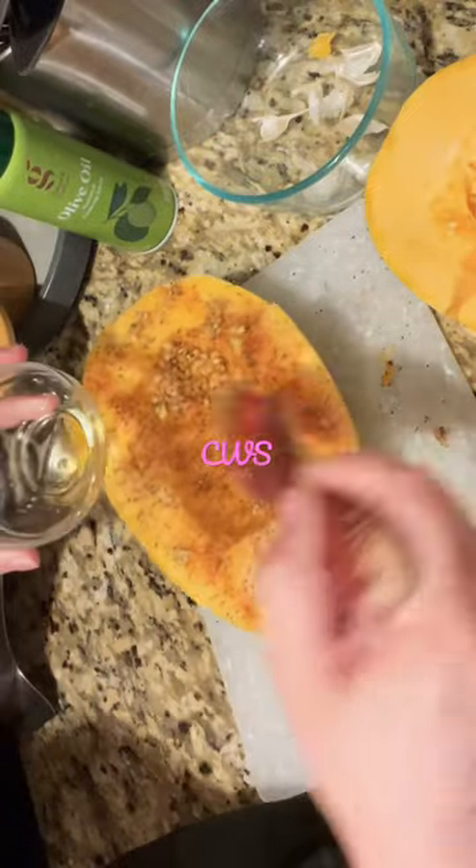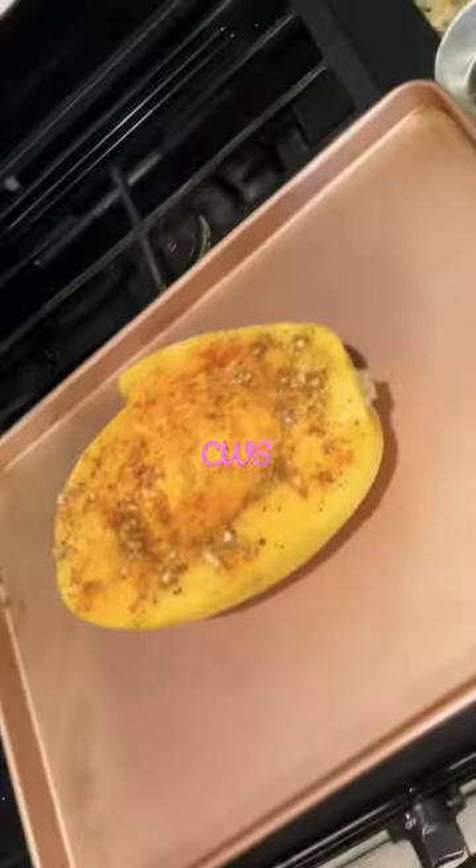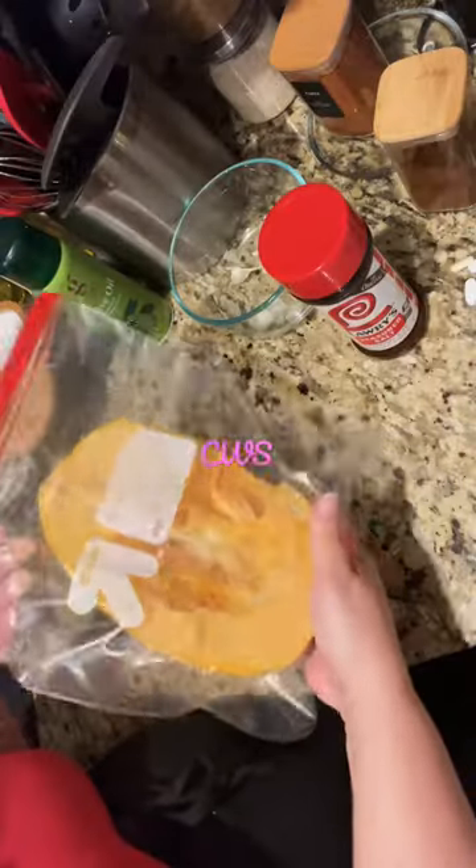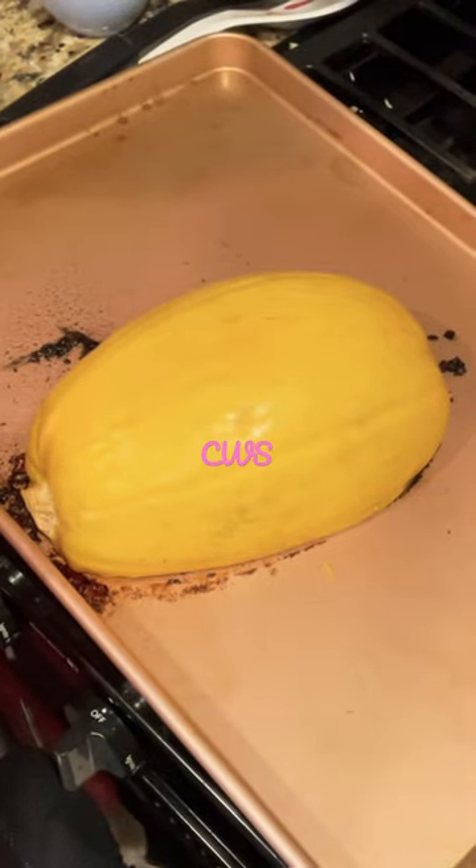Here I'm just brushing it with olive oil and spreading it all over the squash. I'm going to bake it upside down for about 35 minutes at 375.